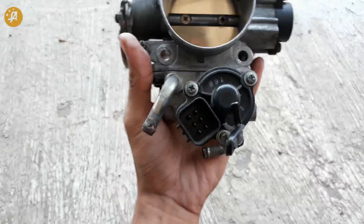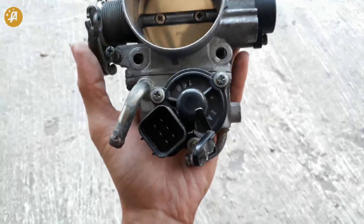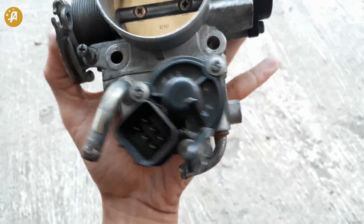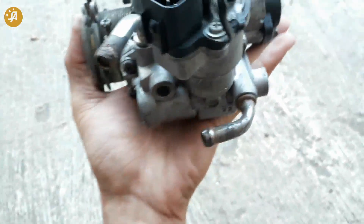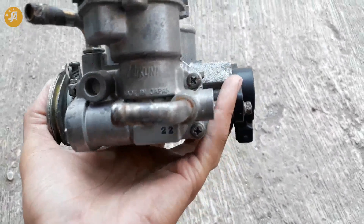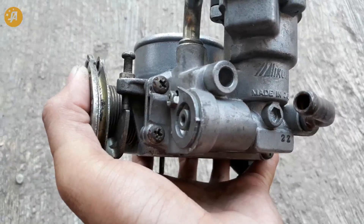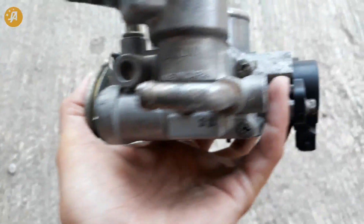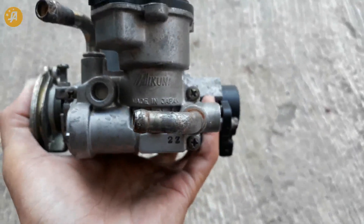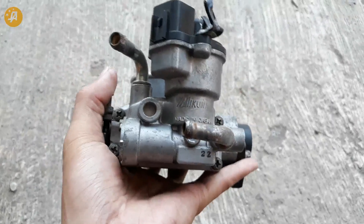Kemudian kita ke servo. Untuk servonya, ini 100% sama dengan CK4. Ini dari servonya. Kemudian untuk rumah servonya juga 100% sama dengan CK4. Baut 4. Di samping bagian sini ada 2 baut. Di bagian samping satunya juga ada 2 baut. Ini persis sama dengan CK4.